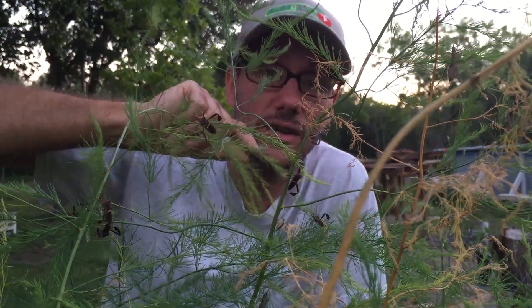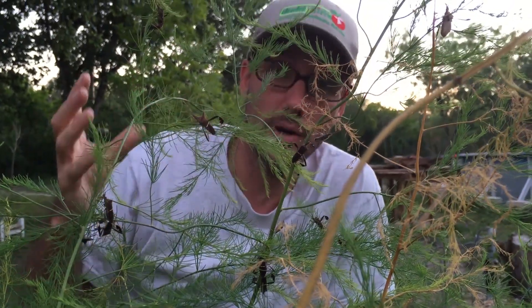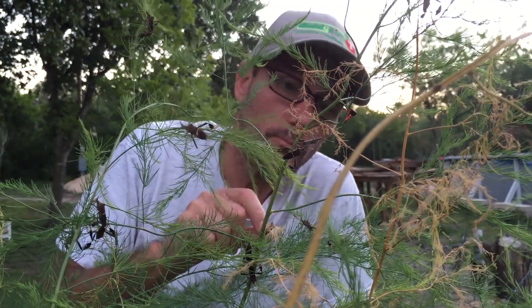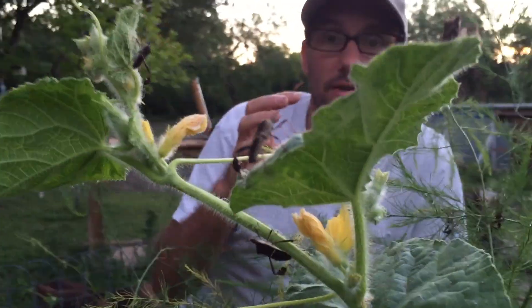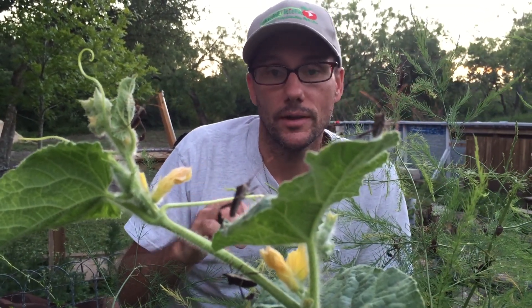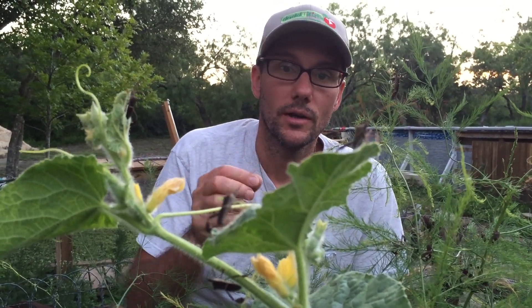One of the benefits of having lots of rain early in the season is lots of growth, but with the abundance of green is also an abundance of bugs. These are stink bugs. They don't really kill anything, but they do pierce tomatoes and other fruit and cause them to look blotchy and not as desirable. They don't ruin the flavor, though sometimes if it's really damaged you can hint it's a little bit bitter.